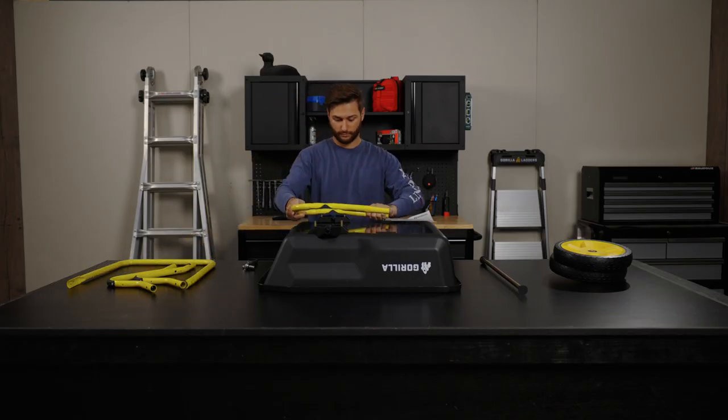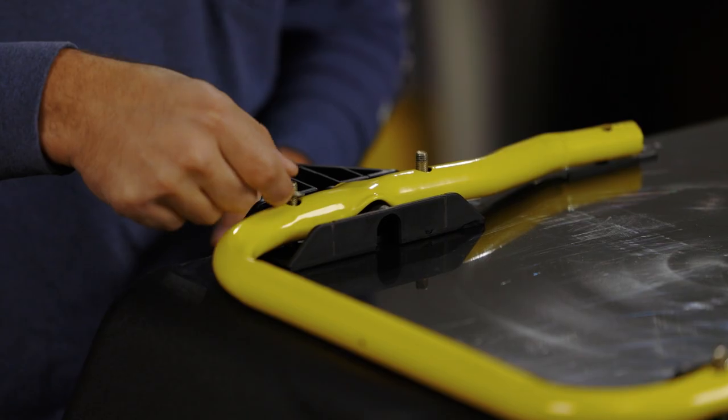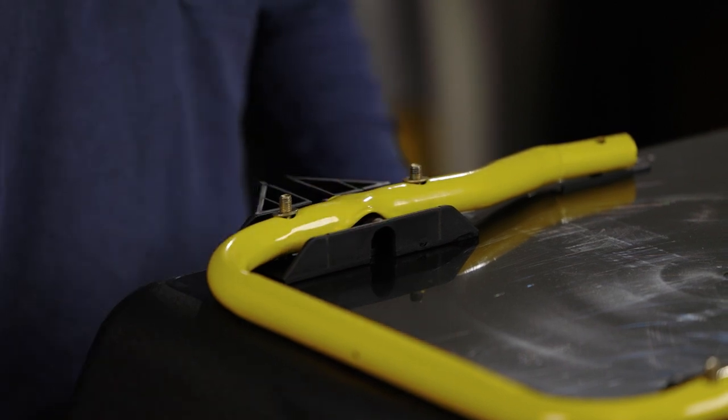Next, place the lower frame through the bolts so that the frame sits on top of the axle brackets. Now place the washers and nuts, but only hand tighten.